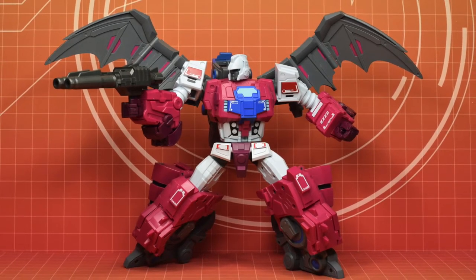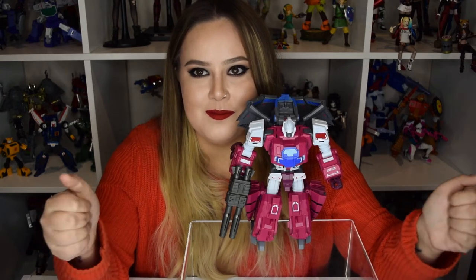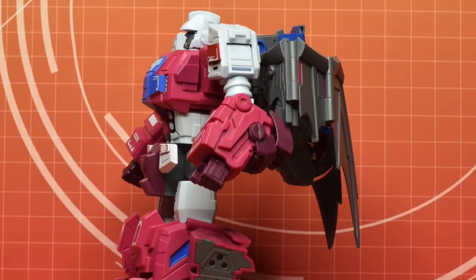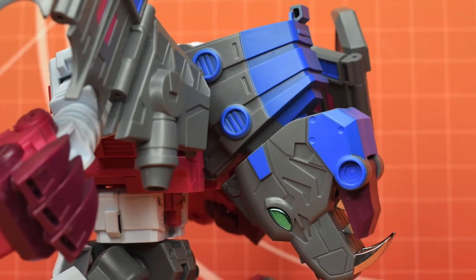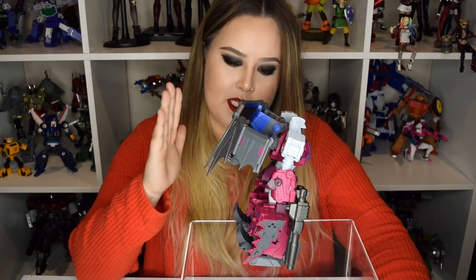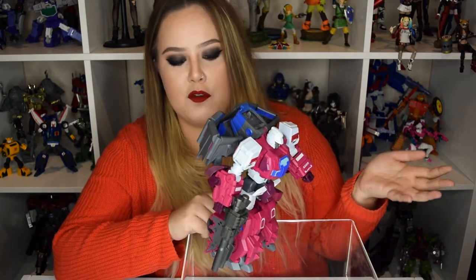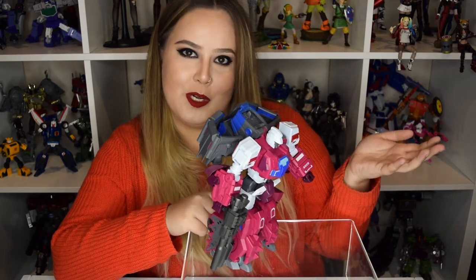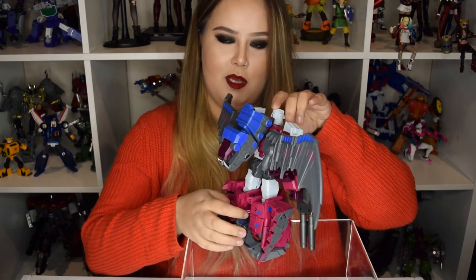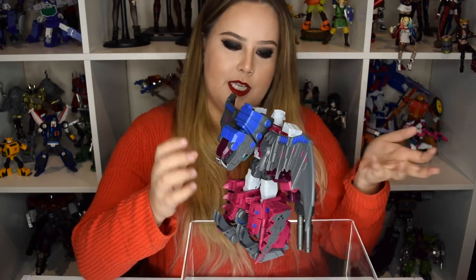I love figures with wings, especially articulated wings that fold in. By default, this is how the wings were positioned when I took it out of the box — I like how it covers the head. It does have a pretty large backpack. I do have it leaning forward because once it's standing straight, it does have stability issues. The monster head is going to be covered for a short amount of time because I'll be posing it with the wings out — there's a hefty weight to that which causes stability issues.